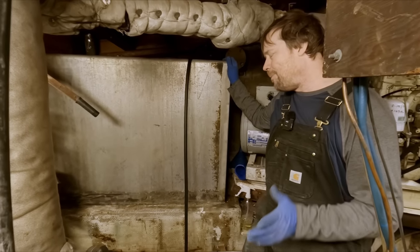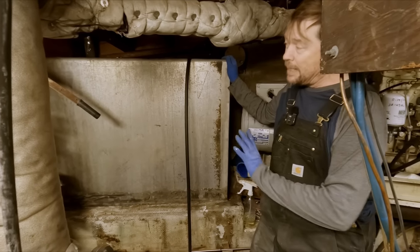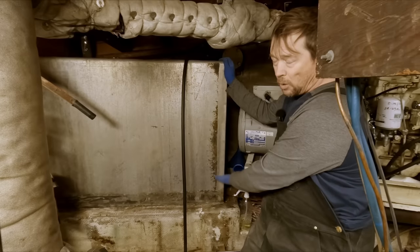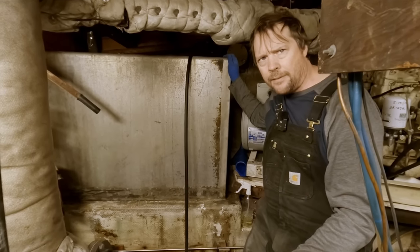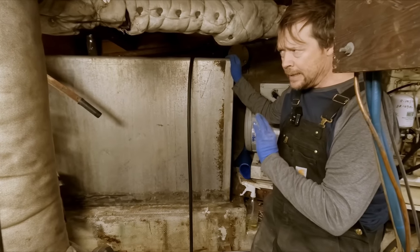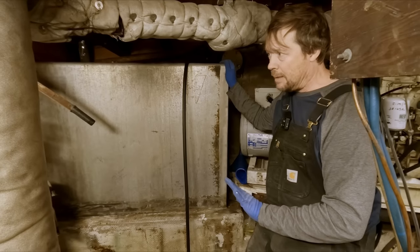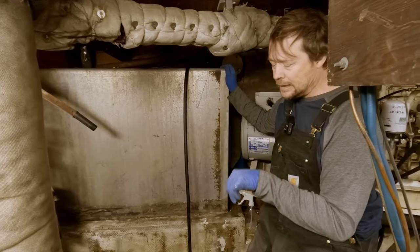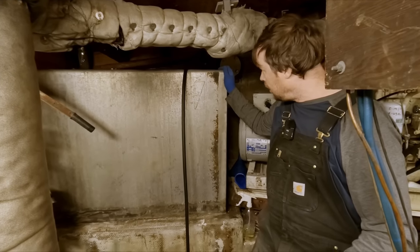Everything happens for a reason and I'm glad it happened now as opposed to when we were out fishing. It didn't dump the whole tank - we probably lost about a gallon of fuel. But the potential for a very big leak is there now. It's just a matter of time before that tiny pinhole turns into something the size of a dime, and then that would drain this tank very quickly.